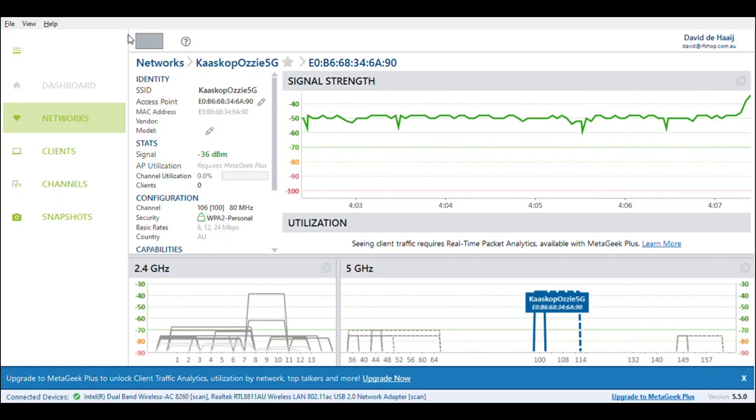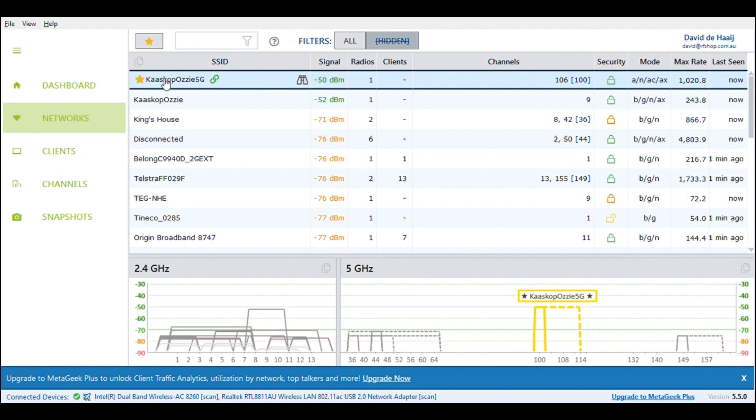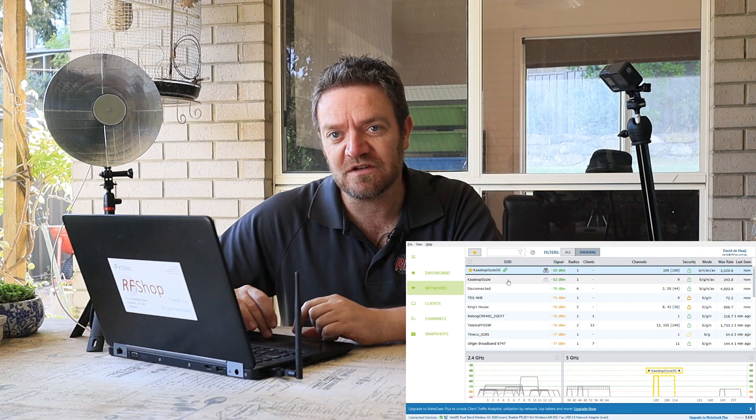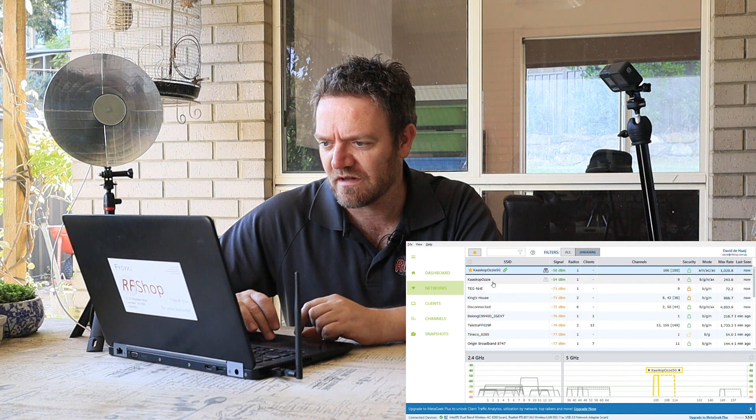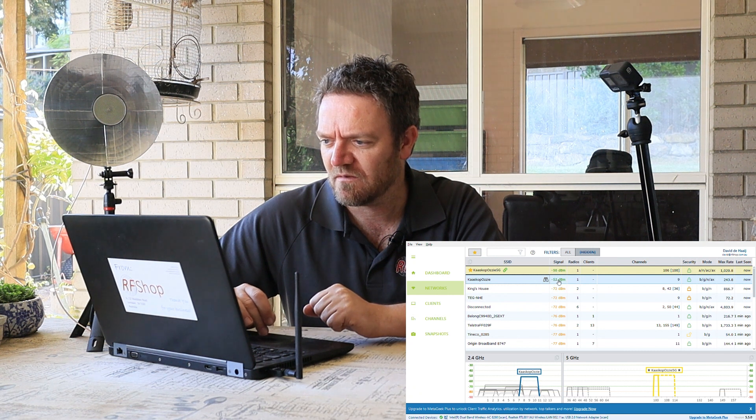Okay, I am recording my screen. So the setup I'm going to test: this is my laptop, the Alpha card connected to a typical 2 dBi dipole antenna - all pretty standard. My home network is Carscope Aussie and Carscope Aussie 5G. Carscope Aussie 5G is the 5 GHz network and Carscope Aussie is the 2.4 GHz network.